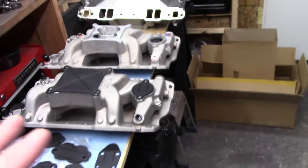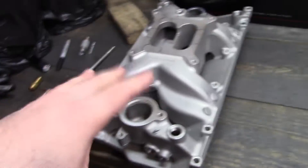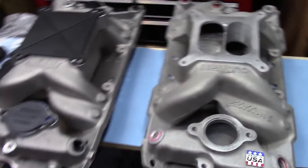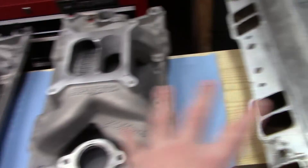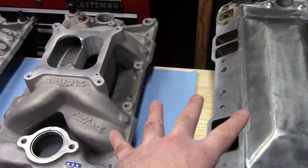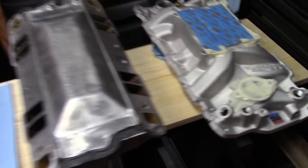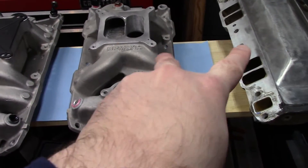Next on the list — I dreaded all these intakes. I bought every intake in here myself, brand new. Over here we have a Dart SHP, two Edelbrock Air Gap RPMs, and an Edelbrock EPS. I wanted to compare these intakes because in the past I've compared similar versions. A quick assessment shows a definite difference between those and this Speedmaster.